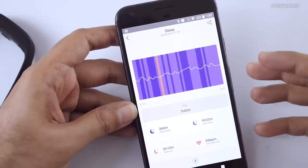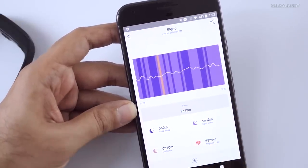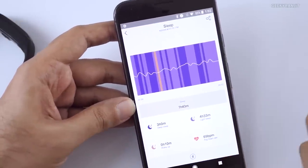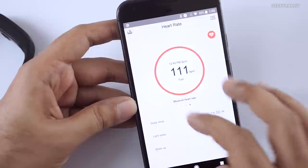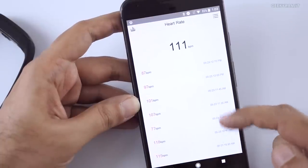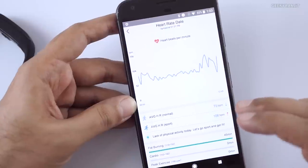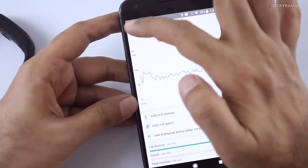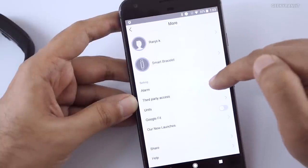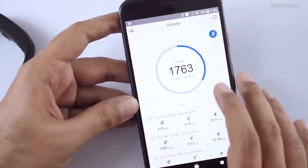One thing I've noticed multiple times: if you get up in the morning even for two minutes, it thinks you've woken up and won't track if you go back to sleep. But if you don't get up while sleeping, it tracks sleep fairly accurately. It also automatically tracks heart rate while you sleep. Swiping shows heart rate data with graphs over time — fairly accurate, unlike the Mi Band 2 where heart rate sensing was inaccurate for me. The app also lets you set up alarms.